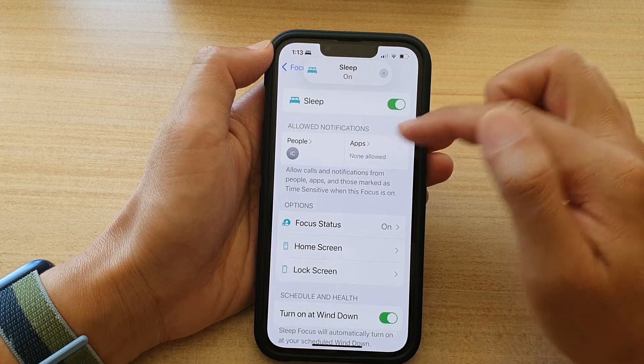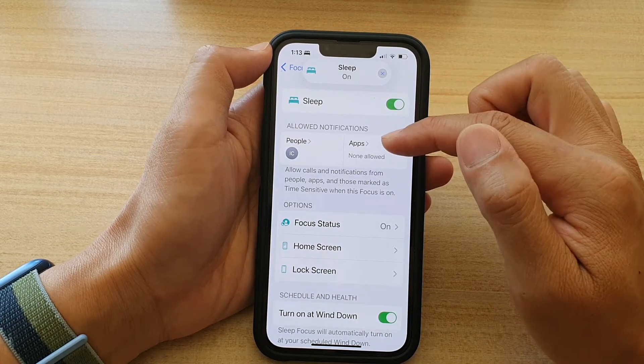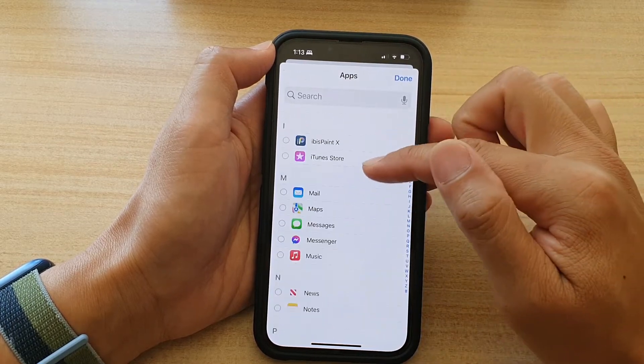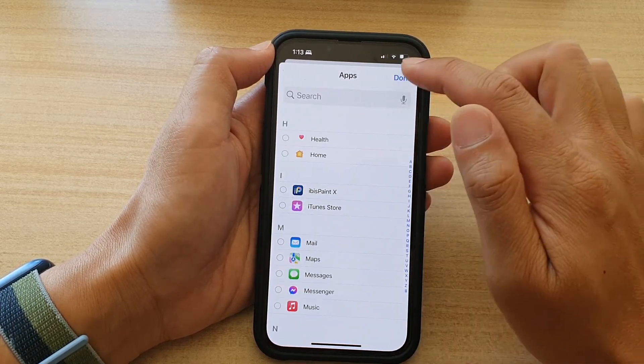And in Apps, if you want to choose a third-party app, then tap on Apps and then tap on Add Apps. In here, choose the third-party alarm clocks and then tap on Done.